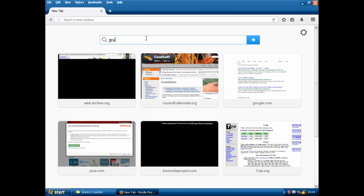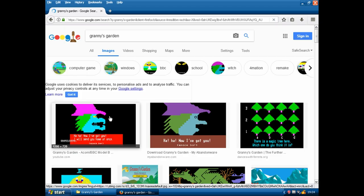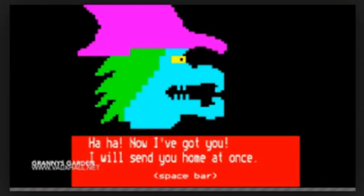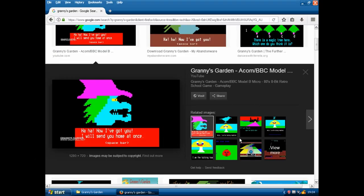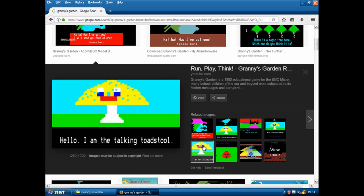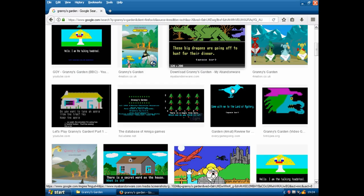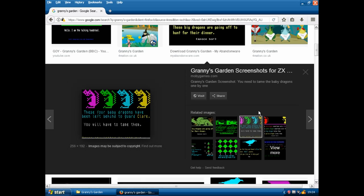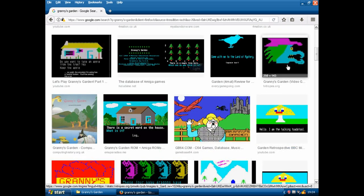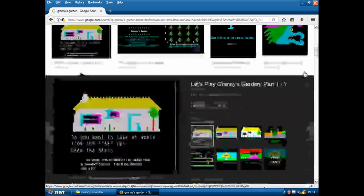Granny's Garden - interesting one. If you look up Granny's Garden, more than likely you're going to see something that looks a bit like this, because this was originally a BBC Micro game and came out on a few different 8-bits. It was a very, very popular game for those systems. Lots of people remember it. But not so many people remember the Windows version, and that's the one we're going to be playing today.